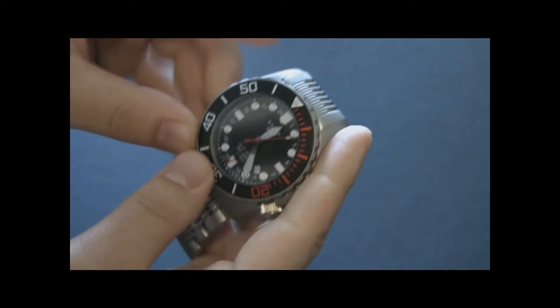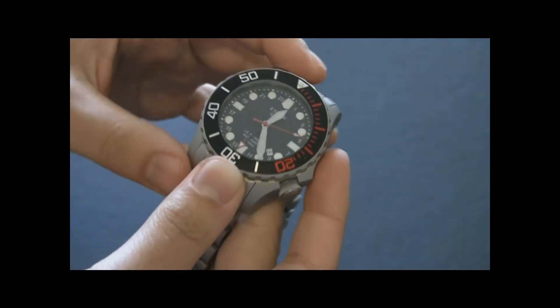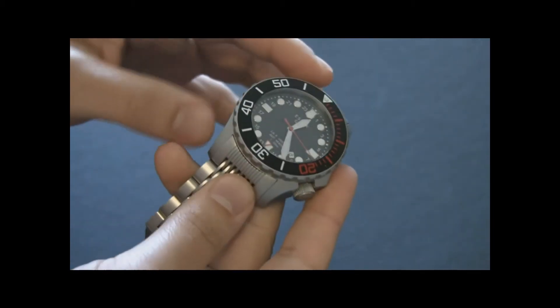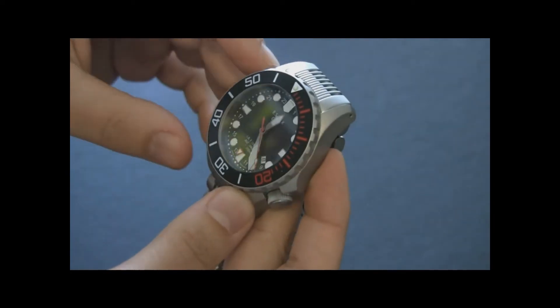The hour indicators are applied, which I like. They have a lot of lume on them — there's pretty good night viewing. There's also lume on the hands. The hands are polished with lume and obviously very easy to spot. I would have liked a little bit of faceting on the hands, meaning they'd be bent and then polished, but that's just a small thing.